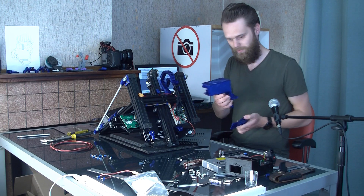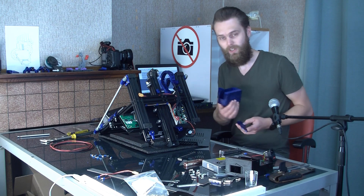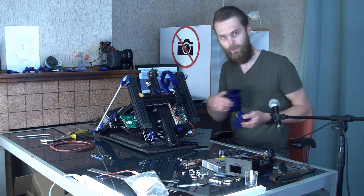I just finished printing these for the power supply upgrade, so if you're going to watch that intro, I'm going to clean them up.